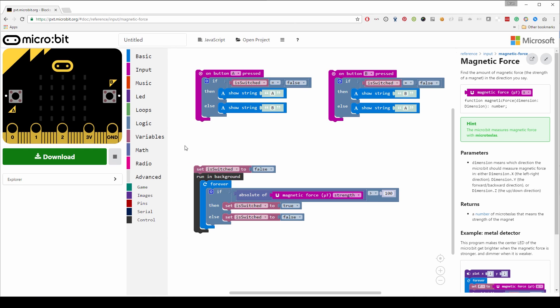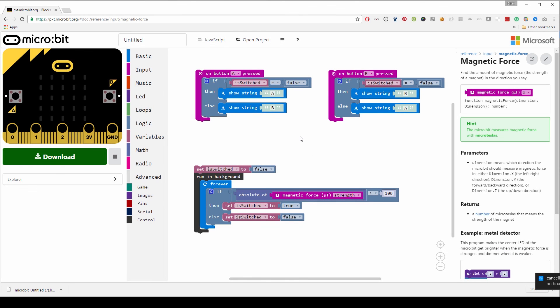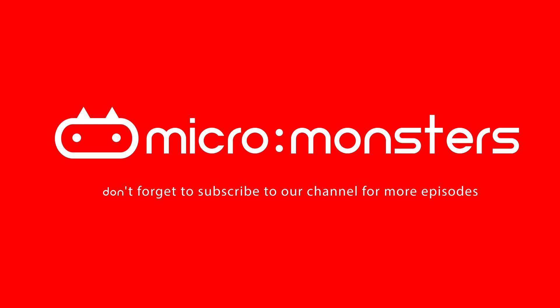If you haven't used this editor before, you click Download and copy it to your micro:bit, or you can use the uploader that runs in the background and uploads to your micro:bit. Then that's how you perform the trick — go and buy a magnet, or just get a fridge magnet if you've got one, try it out for yourself and let us know how you get on. But make sure you don't give the secret away without subscribing and telling people about our channel. I think that's all for now — bye bye!